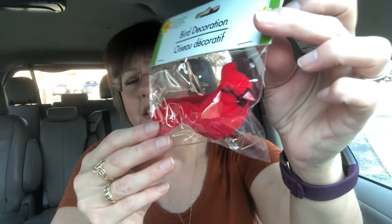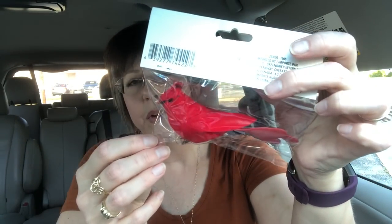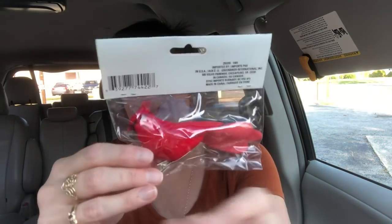I was in the craft section where they have the reeds and stuff, and I saw these new bird decorations. They always had some kind of birds but I haven't seen any quite this pretty. This is a cardinal — the North Carolina state bird — and I always like the cardinal for wintertime because the red looks so beautiful in the snow. You can clip this onto a Christmas tree branch, a wreath, a table centerpiece — anything. It's like a velvet-type material, just really pretty. They also had finches — little yellow and black birds as well.